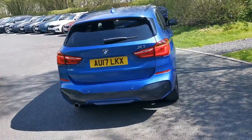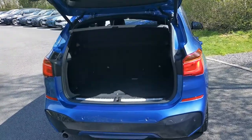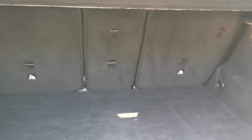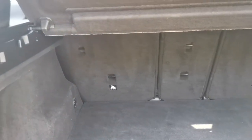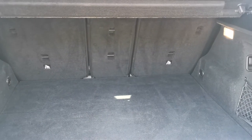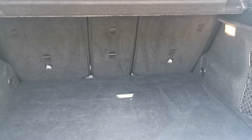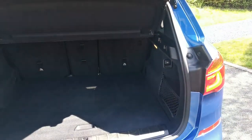Into the boot on the X1 — power tailgate is standard, which you can operate via the key. It's a nice deep boot with a 40/20/40 split folding rear seat. There are very handy levers on the left and right side so you can drop the seats down from the back. The rear bench seat also slides forward in two sections, so if you need more boot space and less leg room you can slide it forward. The backrests also tilt.